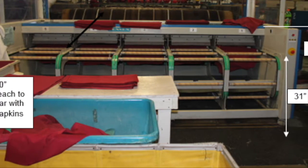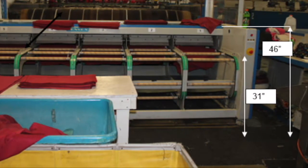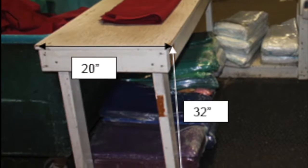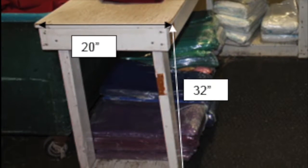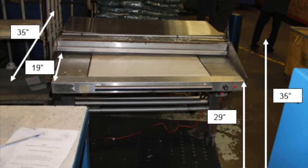These photos depict the iron catching station and the dimensions of the workspace. Considering the worker height is about 6 feet or 72 inches tall, this affects how the employees interact with the product and equipment throughout the day.